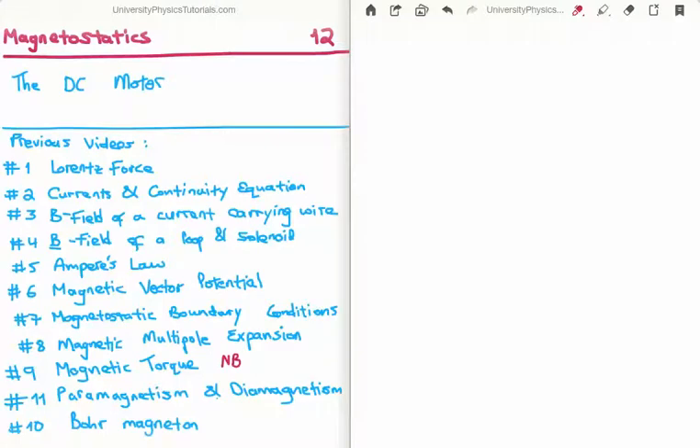In this video I'm going to continue on with my tutorials on magnetostatics. This is video number 12 and I'm going to discuss the DC motor and also the DC generator. The previous videos are listed on the bottom left of your screen. The most important is video number 9 where I discussed magnetic torque, which we need in order to discuss the DC motor.